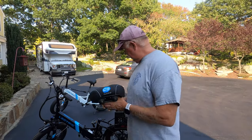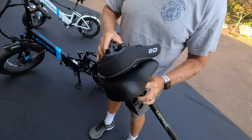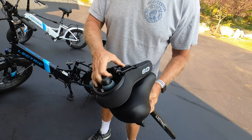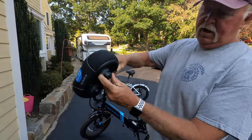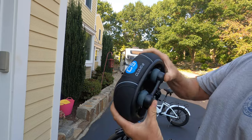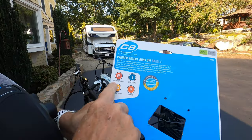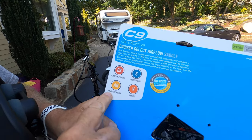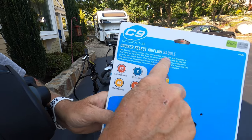The Cloud9 Cruiser is basically the same size as the comfort seat — maybe a little smaller, but about the same width. Instead of having springs, it has these two nice little cushions. It certainly feels a lot more solid. The package includes an elastomer spring, select foam, it's vented, and it has anatomic relief. This is the Cruiser Select Airflow saddle.